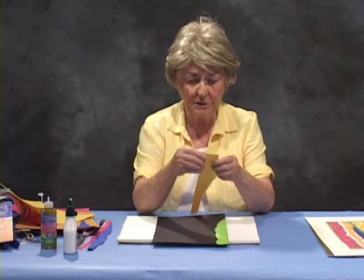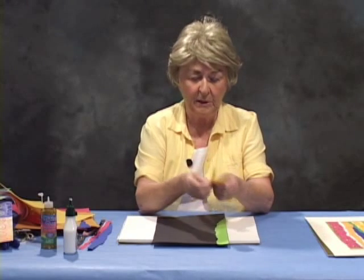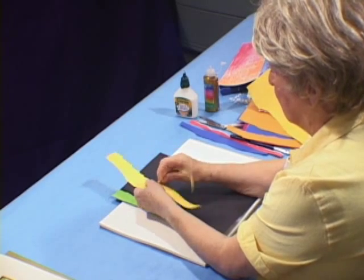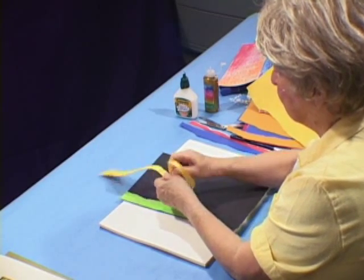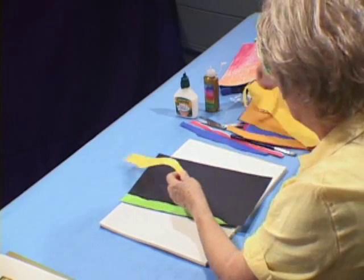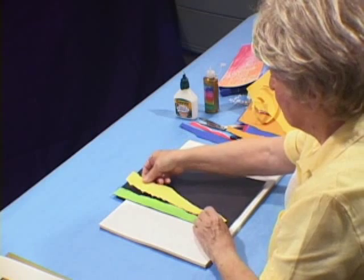You need a controlled tear. On this side, we don't want that straight line, so we're going to tear again. Notice again that I'm keeping my fingers together and controlling the tear. It could be frustrating if you just try to tear it any old way. So two fingers together along the tear helps. I'll be demonstrating that some more.